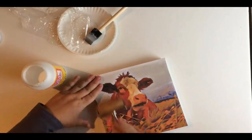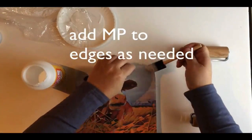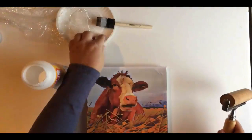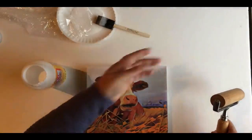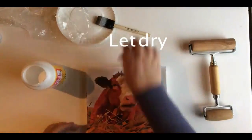Get the air bubbles out and get underneath there with the edges to get those flat. If they've dried a little bit, you want to make sure everything's glued down real nice. And let that dry.